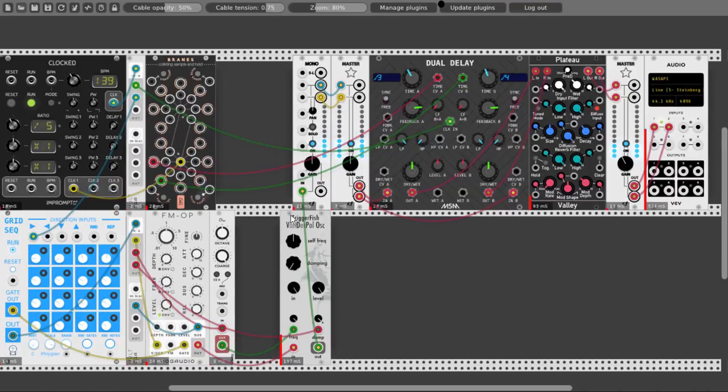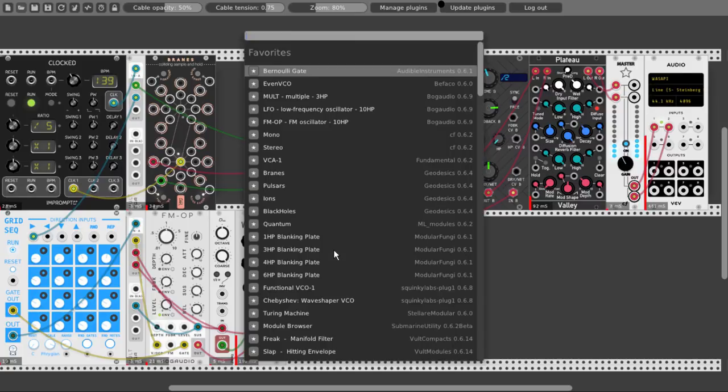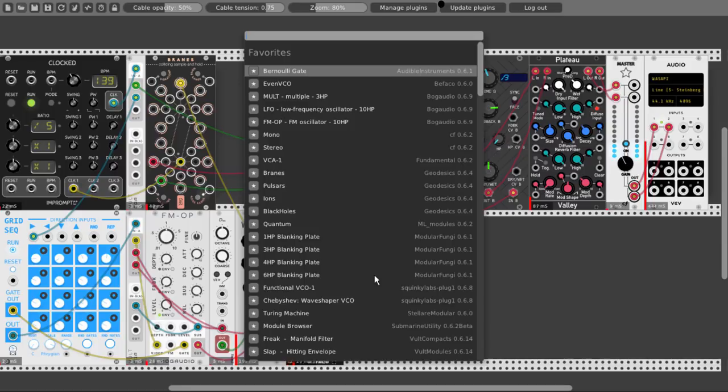This is a sort of repetitive melody, which is nice, but let's add a nice bass. Let's take another oscillator — shall I take the even VCO? Let's turn the octaves down to 8 foot. Let's take the white noise output from Brains and connect it directly to the pulse width modulation CV input. Oh, and I have to use just three modules — now I remember. So let's take Tangents, the three-module version, and also Slap, also from Volt, the three-module version.